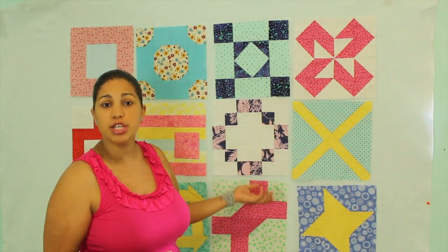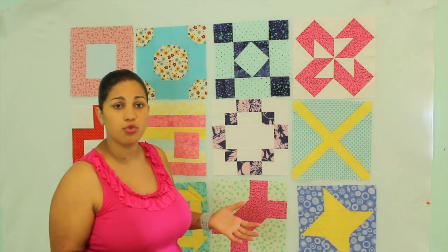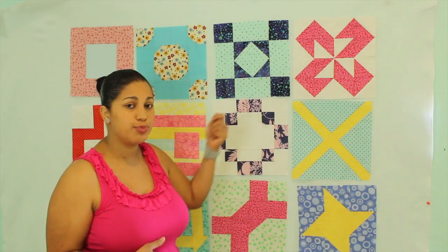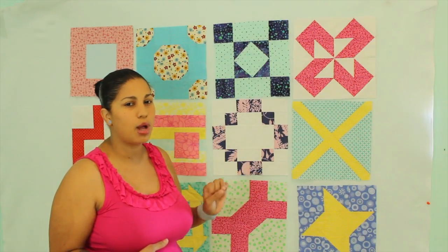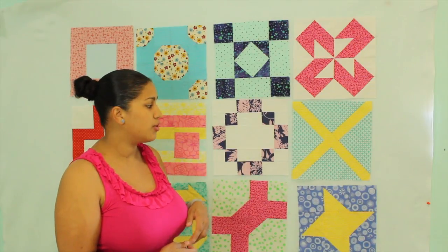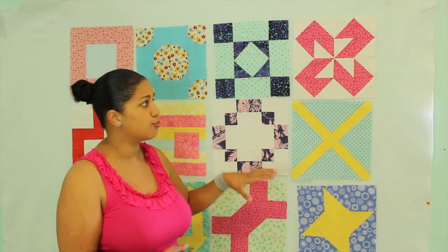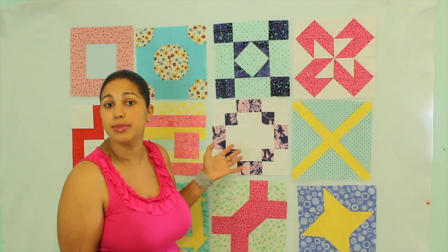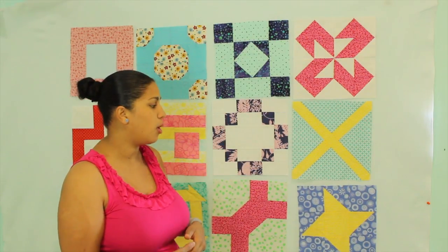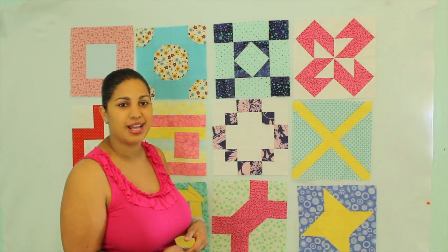With just a few pushpins, you can use this in your living room or dining room area when you're ready to lay out your blocks. I think the pins leave small enough holes that if you take it down, nobody would really know they were there. So this is a great option for a guest room — you don't have to have it up permanently in a studio. It just gives you an option to create your layout before you get ready to sew the blocks together.